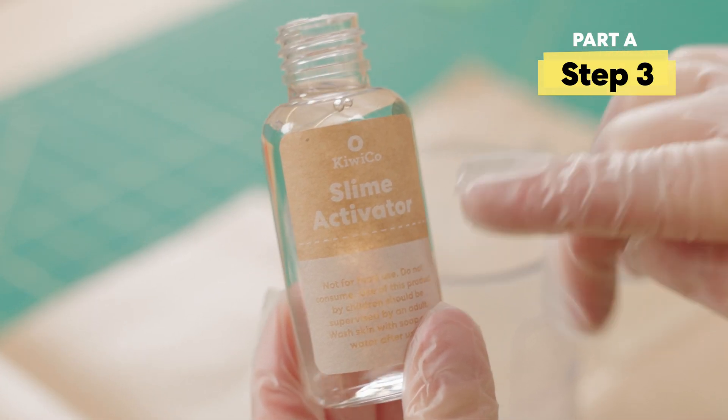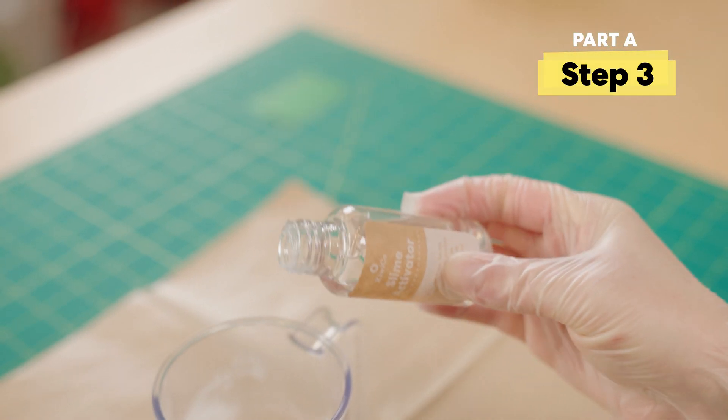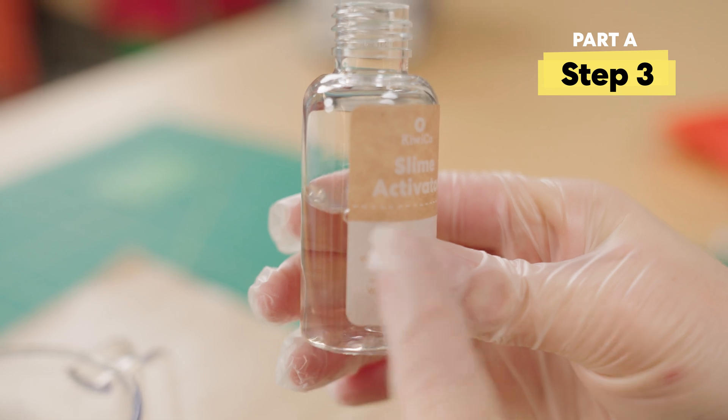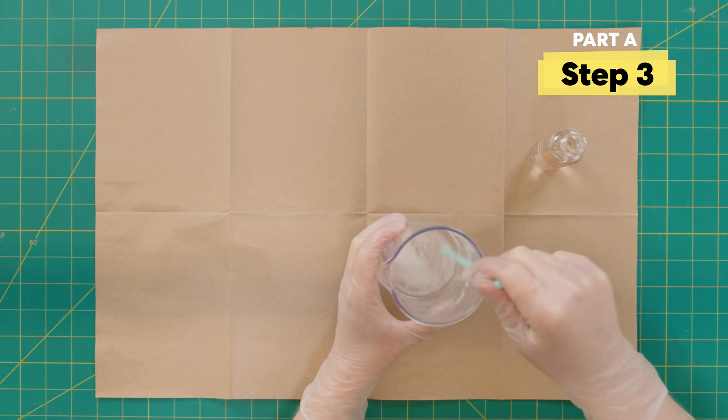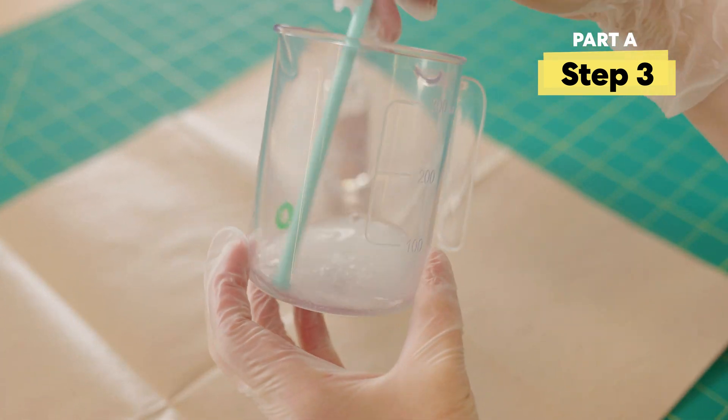I can see the halfway point right here on the bottle, but it doesn't have to be perfect — that's about half. Then just give it a quick stir. It's not gonna all dissolve and that's okay. We just want to give it a nice stir.